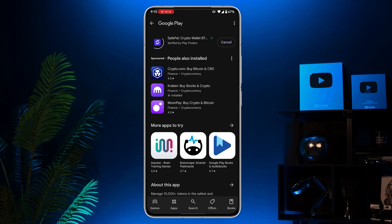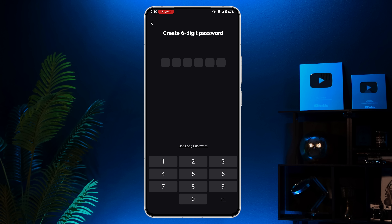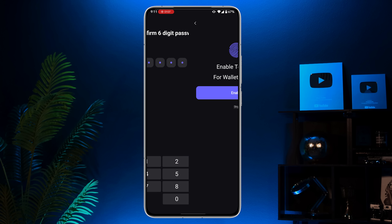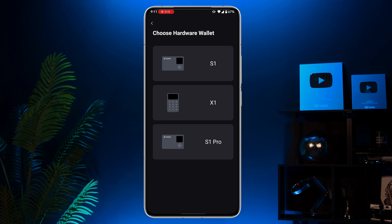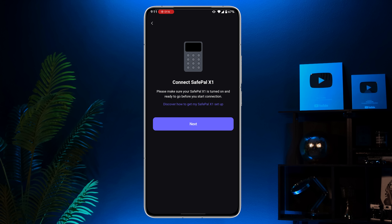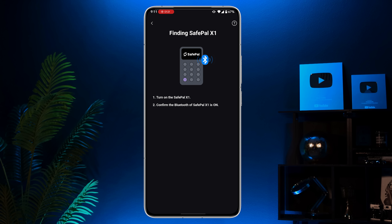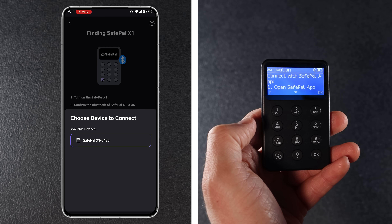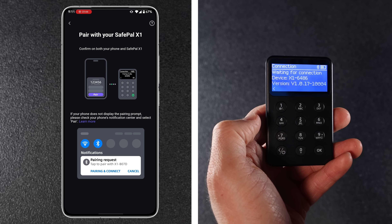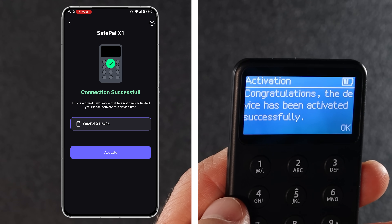Once it's downloaded, open the app and select Connect hardware wallet. The app will ask you to create a 6-digit password. Enter it, then confirm your 6-digit app PIN. You can also enable Biometrics ID for extra security — this step is optional. Next, in the app choose your hardware wallet. Today we are setting up the X1. Now connect your wallet to the app — tap Next, then allow Safepal to find and connect to nearby devices. Turn on your Safepal X1 and make sure Bluetooth is turned on on your phone. It should show up on your phone as an available device — tap on it. Check that the pairing code matches on both devices, and if it does, hit Pair. Congrats! Your device has been activated successfully.